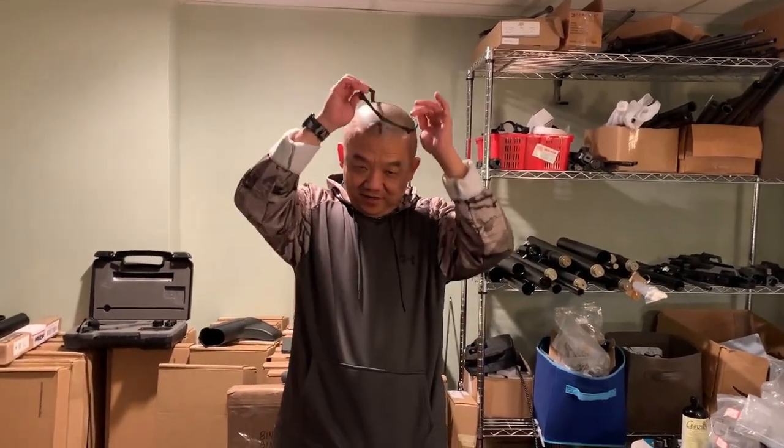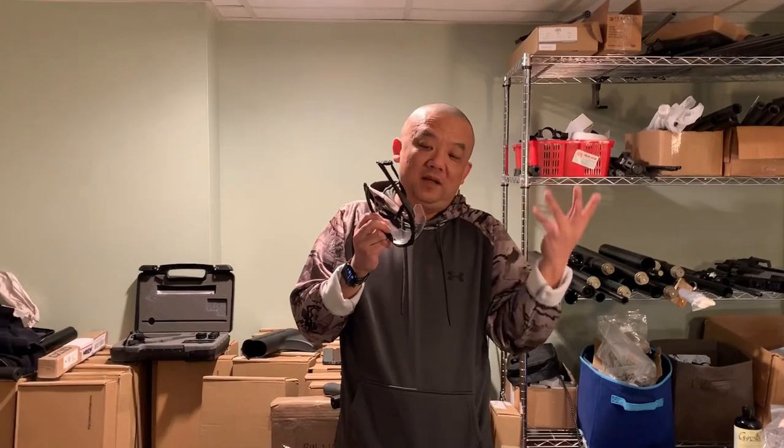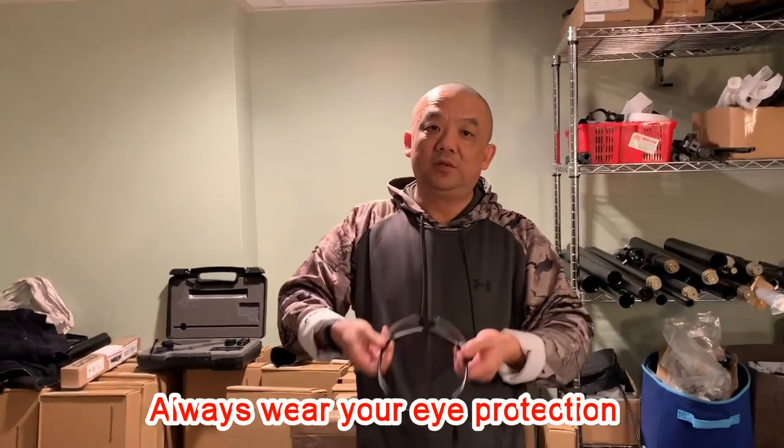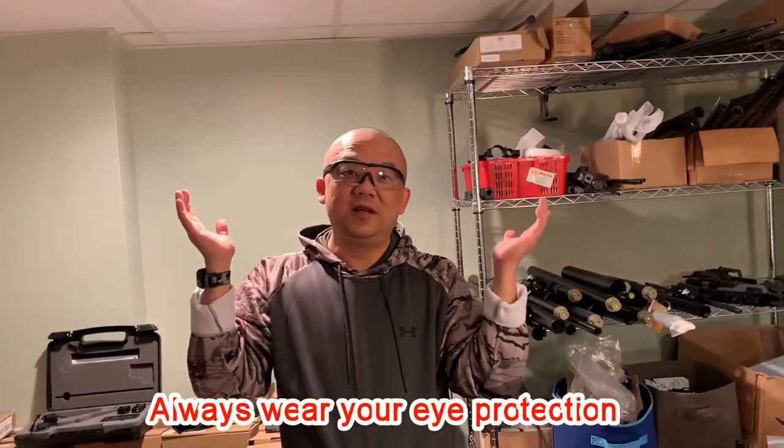Remember, when you touch anything related with pressure, related with explosion — it doesn't matter if it's powder or like what we do with the air guns or high pressure air — protective eyes first. I don't care about my ears because I've lost like 50% of my hearing capability already.